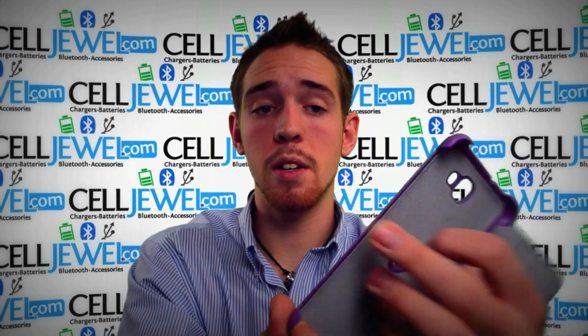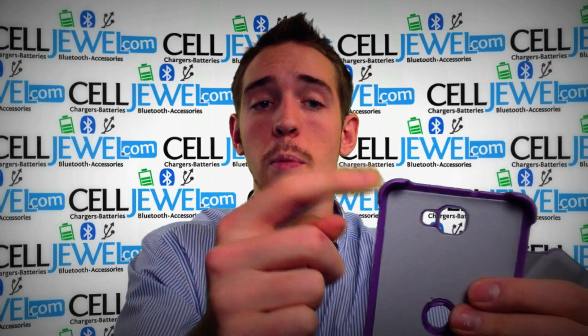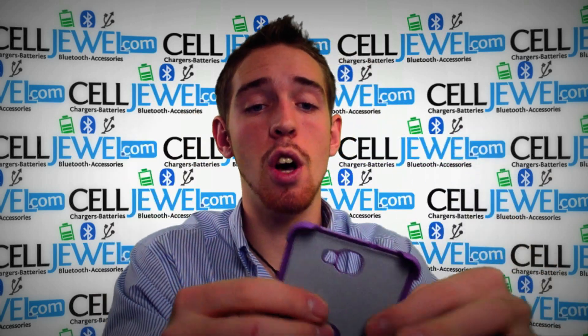The back part right here will protect the back of your phone from getting scratched as well, and it will also protect the edges, because this is where it snaps onto your actual phone and it can protect the edges on your phone.